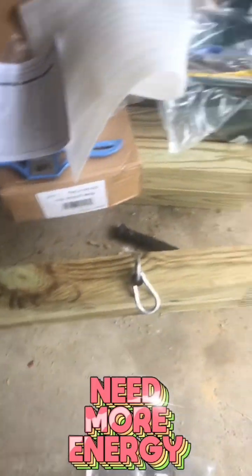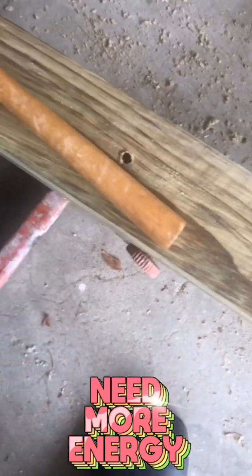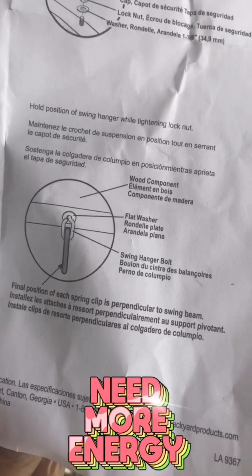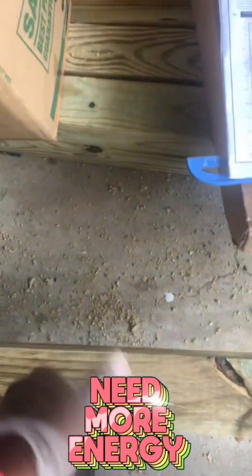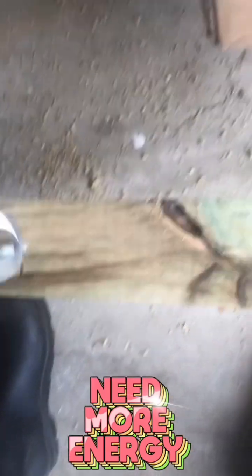I'm putting in the little rings for a swing - swing workshop is over. Now I'll put these pieces up in here, trying to make sure I get this right. That's all we want to do today - put these in because I want to build the frame, but I know that ain't happening today.